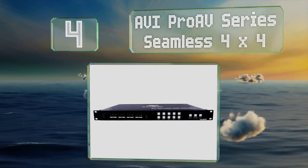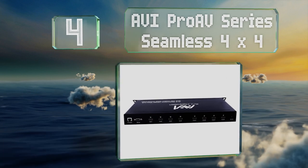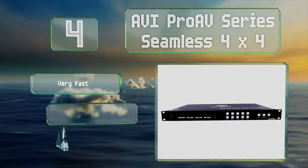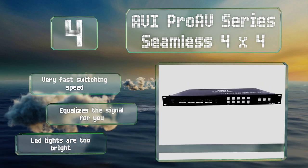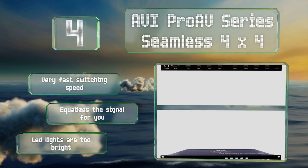At number four, if you have a bar, restaurant, or similar establishment that could benefit from having up to four televisions displaying different streams in various areas of your space, then the AVI Pro AV Series Seamless 4x4 may be your best bet. It features a very fast switching speed and equalizes the signal for you. However, its LED lights are too bright.